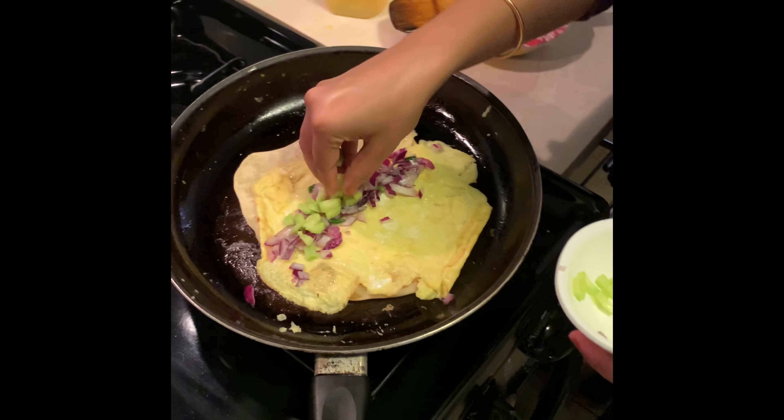Now I will add some ketchup. And last but not the least, chaat masala. That's it. And now I am going to roll this.